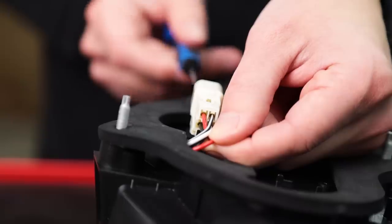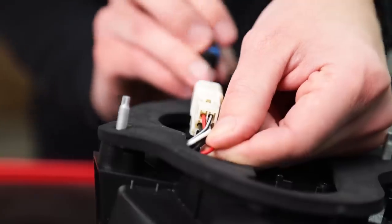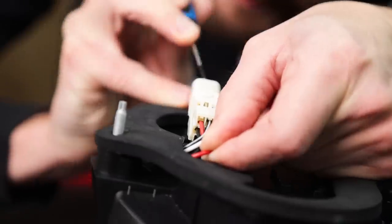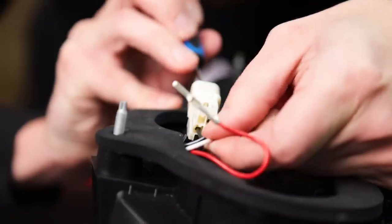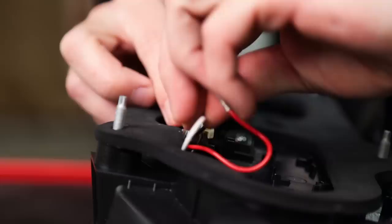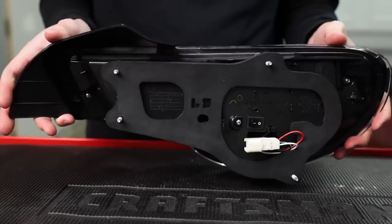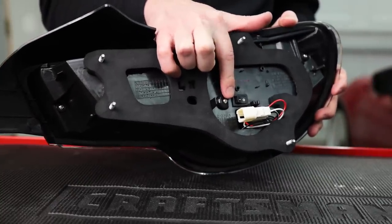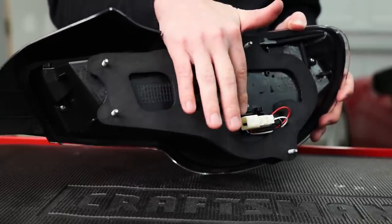You're gonna use a very small screwdriver to release that tab. Just be patient with it — they're kind of delicate and it takes a little while to get the hang of it, but just be careful. One last little note: this switch on the back is to toggle on and off the sequential feature, so if you just wanted these to work like standard turn signals, that's what that switch does.